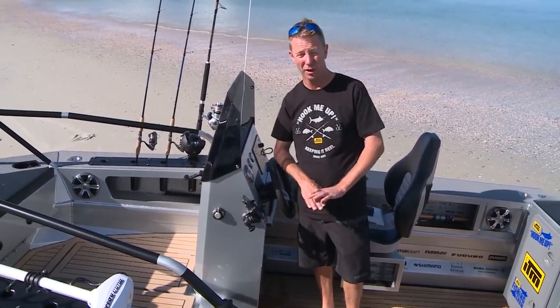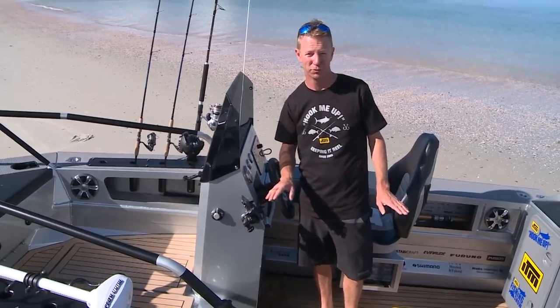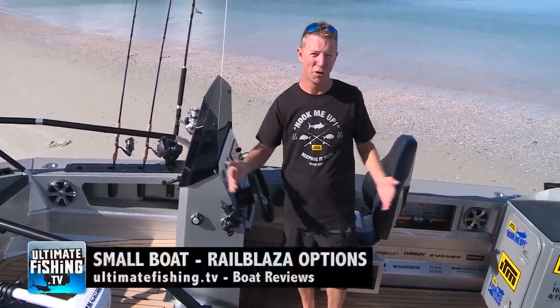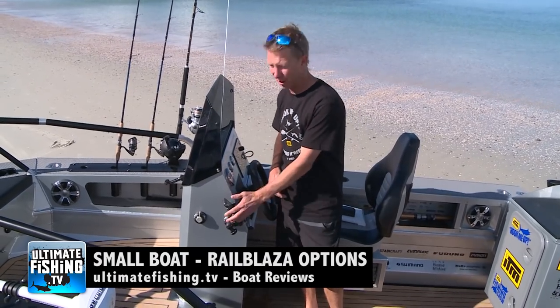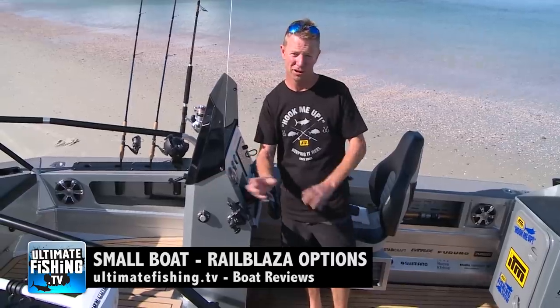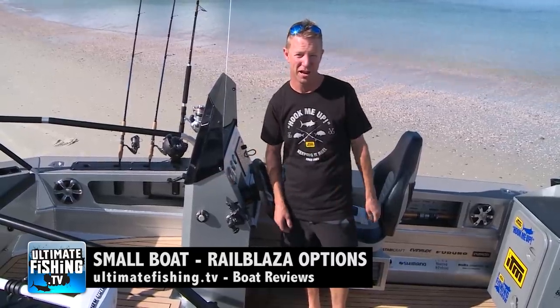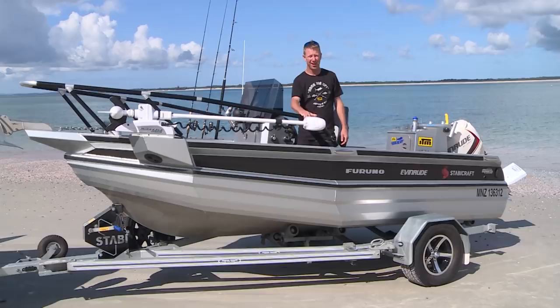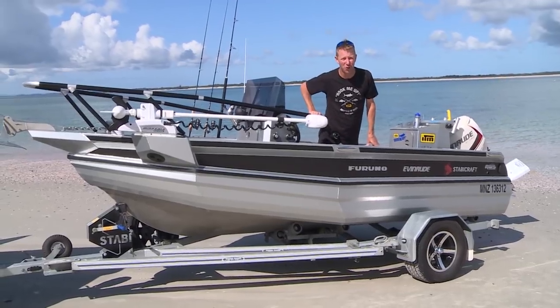I can even bluetooth the Furuno to my phone and get a live image of the sounder on a phone grabber at the back of the boat while I'm fishing — so I can actually watch my jig lure going down to a kingfish on my phone. The Railblazer gear is key to turning a small boat into a big boat — check out our full Railblazer review on ultimatefishing.tv.